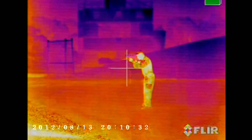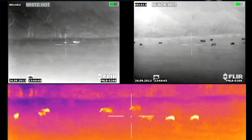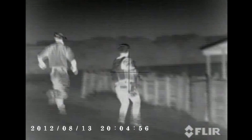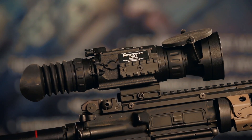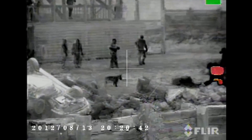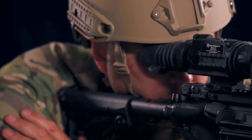Glass does not transmit heat very well, which is why all thermal imaging utilizes germanium lenses. Germanium is a rare earth material that transmits infrared energy. As germanium lenses get larger, they can become the most expensive part of thermal imaging systems. Armisight does not cut corners here and offers a 42 millimeter lens in place of the industry standard 35 millimeter. For larger apertures, the Armisight Zeus offers a 75 millimeter lens instead of the common 50 millimeter.